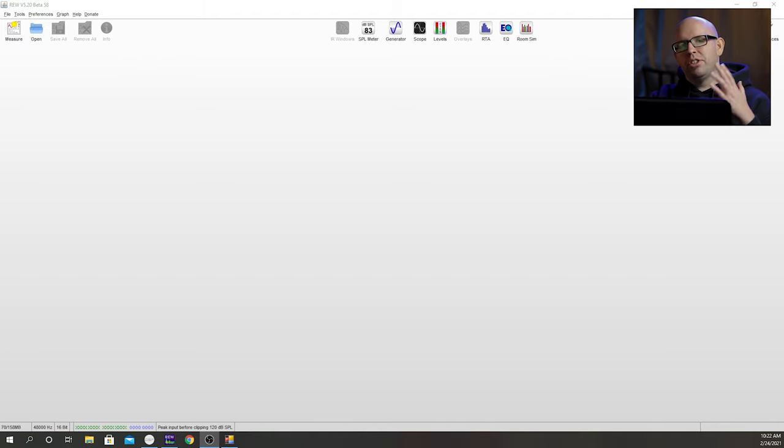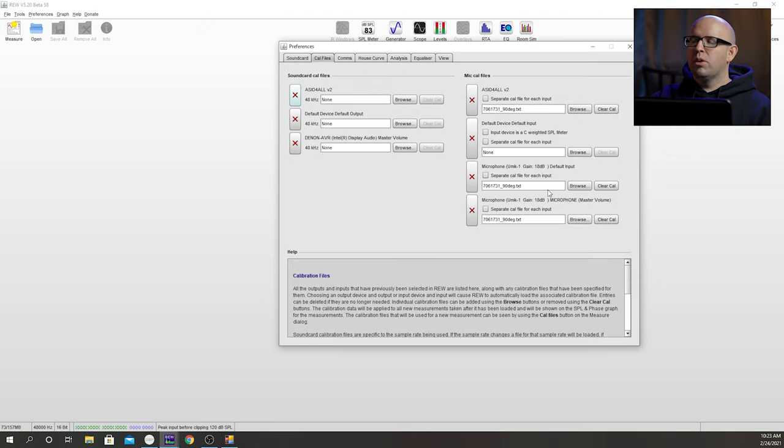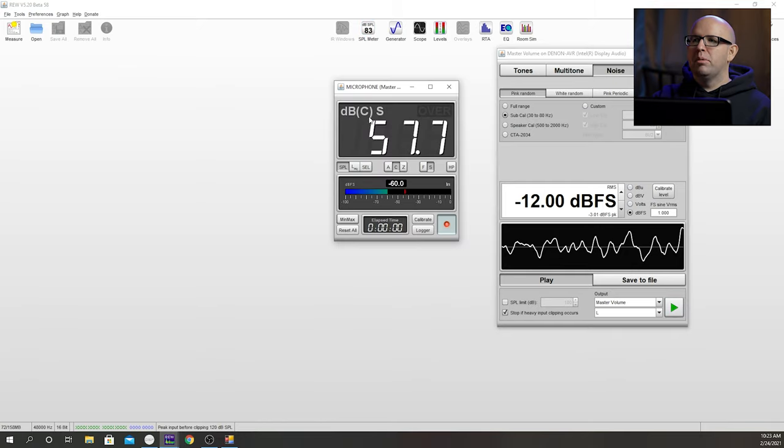The next thing we need to do is make sure our subwoofers are level matched with one another. To do that in REW it's pretty simple. Go into preferences, go under sound card, and make sure this is set to Java — we won't be using ASIO for all at this part. My output device is set to my Denon X2300W, and the input device is my U-Mic 1. Under CAL files for U-Mic 1, I have the 90 degree file selected because I have the mic pointed straight up at the main listening position. Then go into the generator in REW, click on SPL meter, and make sure it's set to C weighting and S for slow.